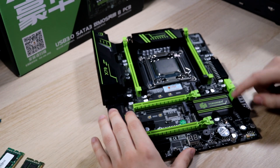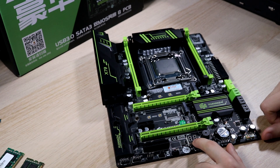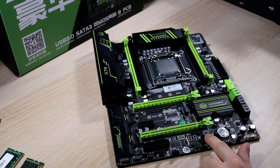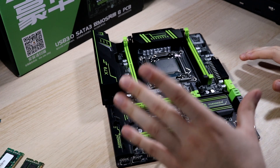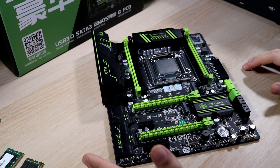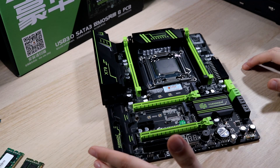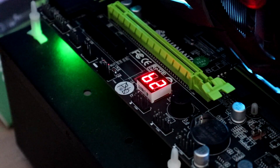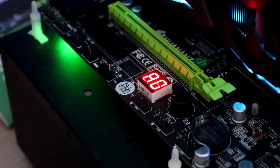We've also got some other neat features. Straight away, there's a postcode display as well as a beeper. That beeper is incredibly obnoxious — it's an incredibly irritating noise you'll hear every single time you turn this PC on. There might be a way of disabling it in the BIOS, but I haven't found it yet. The postcode display is incredibly useful if anything goes wrong and the system isn't booting properly — really handy for diagnostics.